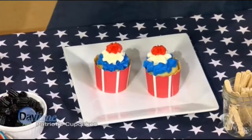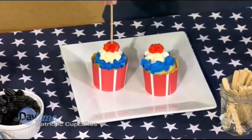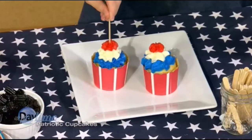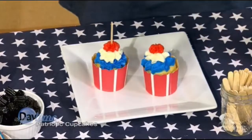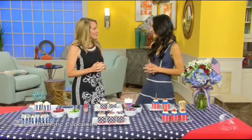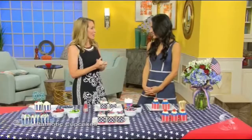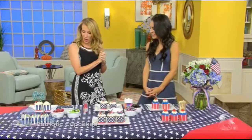Get your popsicle stick and just gently stick it in the center — it's always a crowd favorite. You can just pick up your whole cupcake and pop it in your mouth. Of course you should have some flowers too for the ambiance. As for July 4th plans, I'm going to the beach, while the host will be celebrating in Canada but still singing the anthem.